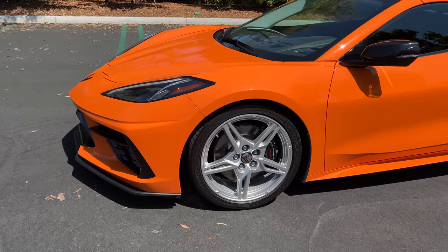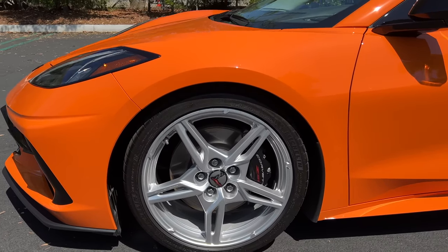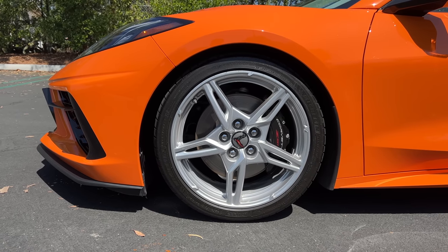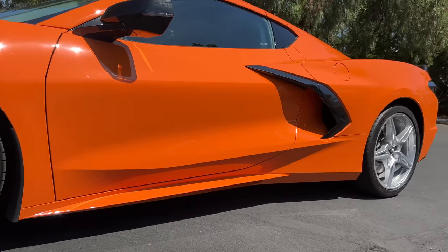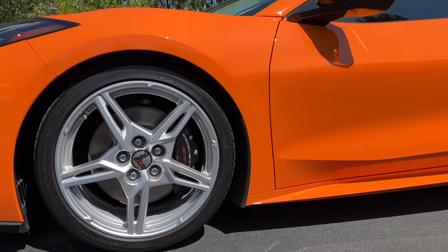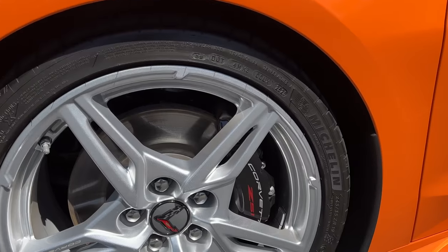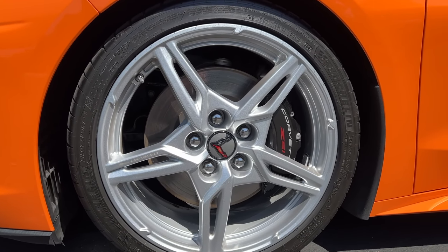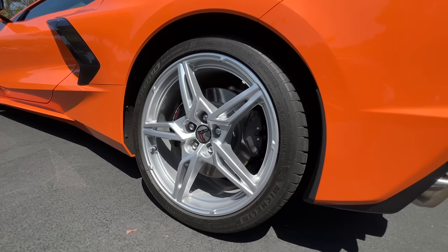In profile is a set of 19-inch front and 20-inch rear polished alloy wheels, wrapped in Michelin Pilot Sport 4S tires — 245 section front and 305s at the rear. With the Z51 package, on the brake calipers we get four-piston front and rear calipers, 13.3-inch front rotors and 13.8-inch in the rear.